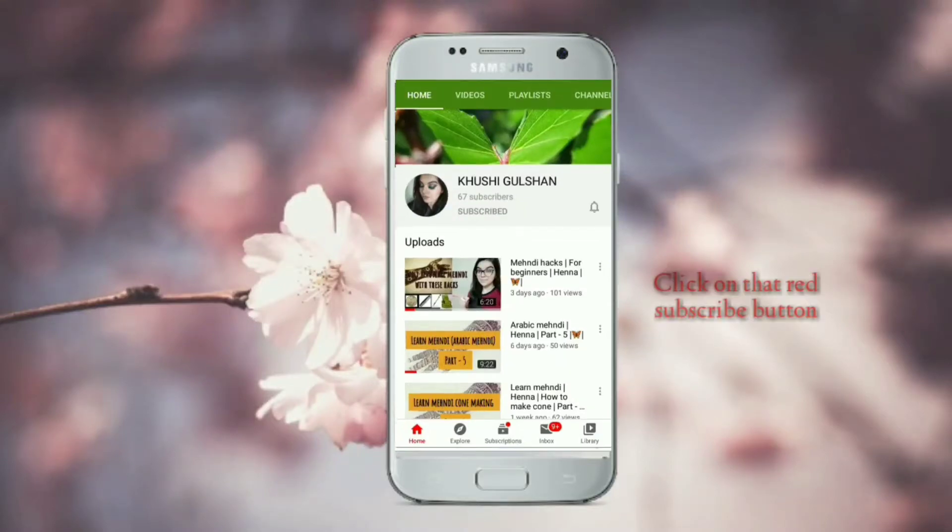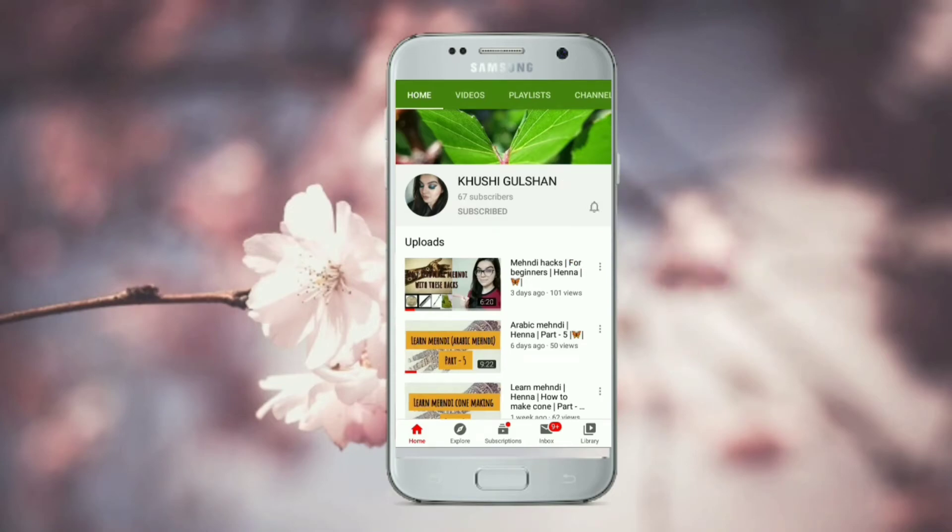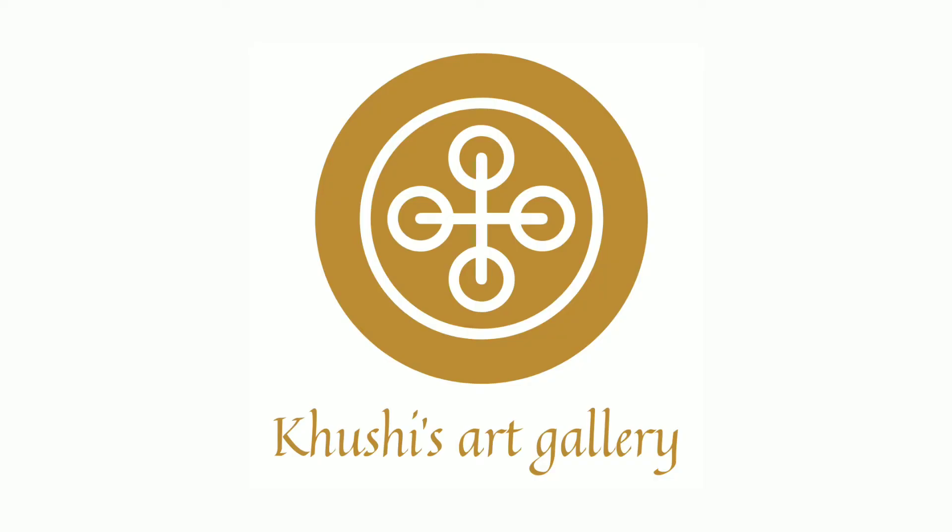Click on that red subscribe button and also press the bell icon for my latest videos. Hey guys, welcome back to my channel, I am Khushi and I am back with a new video.